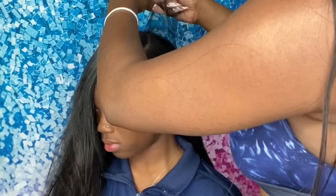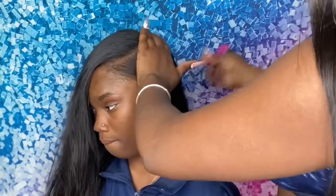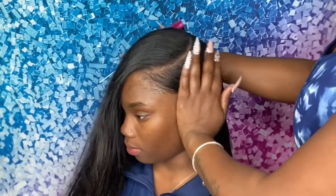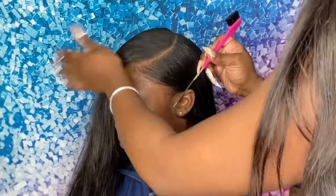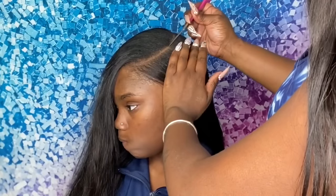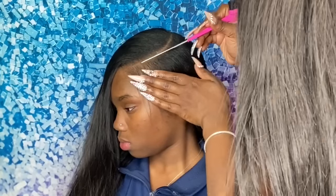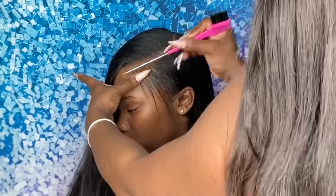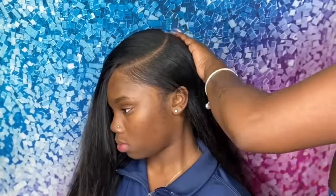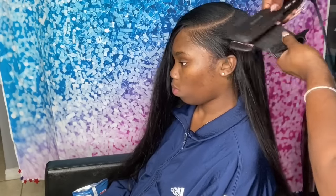Now that I have everything all slick and pressed, I'm going in with my dual edge brush — which you can purchase on my site once I restock — to get my part nice and straight but in a curved way. I want my part to be curved because of how I want to lay the baby hair at the end of this video. I'm getting that part nice, straight, curved, and very clean.